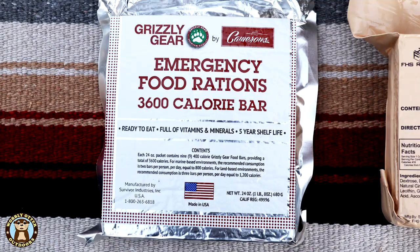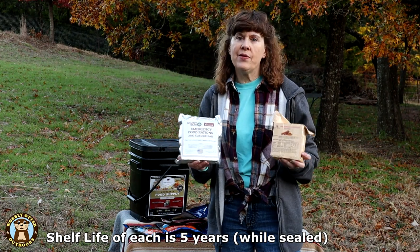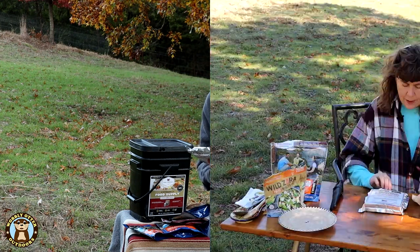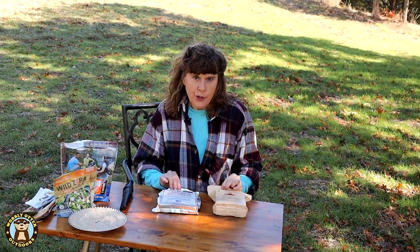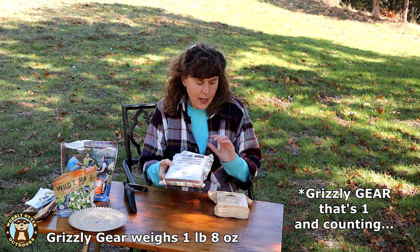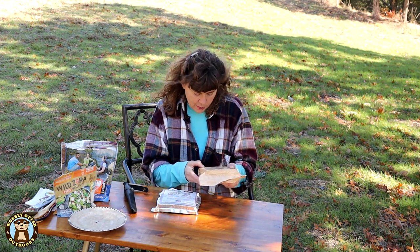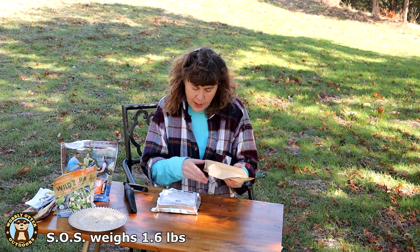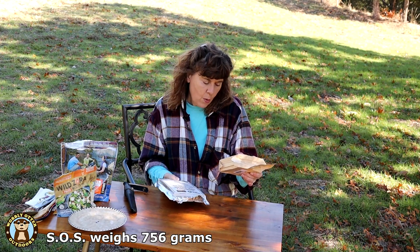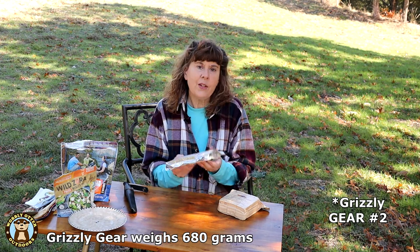We have two different ones to try: Grizzly Gear by Camerons, and SOS Emergency Food Ration. The shelf life on both of these is five years. We got the SOS emergency food ration because it's cinnamon and we like cinnamon. These are two 72-hour emergency food ration bricks — they are quite heavy. The Grizzly Bear is one pound eight ounces net weight. The SOS is even heavier at 1.6 pounds, or 756 grams, while the Grizzly Bear weighs 680 grams.